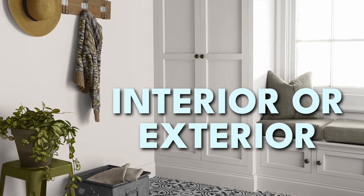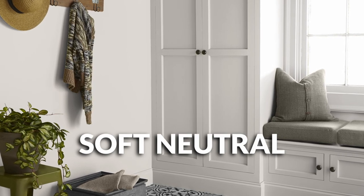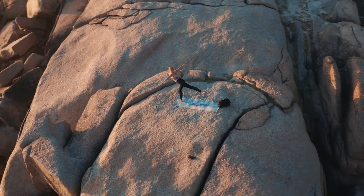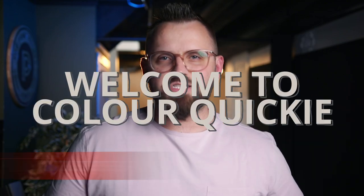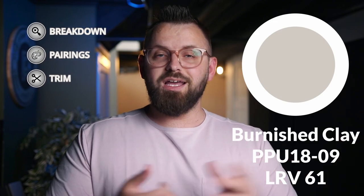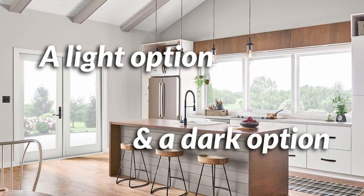This color just might be your next neutral. Today we're looking at Burnished Clay by Behr, and we're also going to talk about an entire color palette I've put together. Whether you're doing interior or exterior projects, this could be the color for you. It's neutral enough that it's not going to be too polarizing, decently dark but not too dark, with a wonderful balanced feel. I'll give you the need-to-know information about this paint color, three wall color options, and two trim color options — a light option and a darker, more interesting choice.